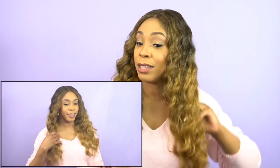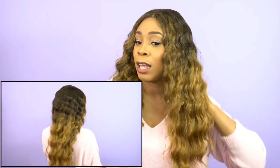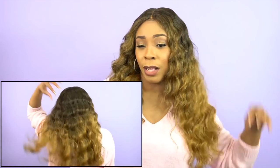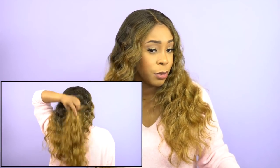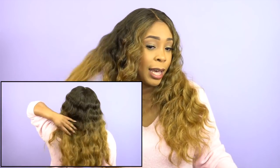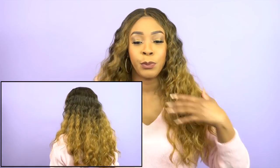It has a really light yaki hair texture which is good. I love the density on it as well — it's pretty full. You can see when I finger comb it my fingers run through it really easily and it's pretty soft and pretty full.